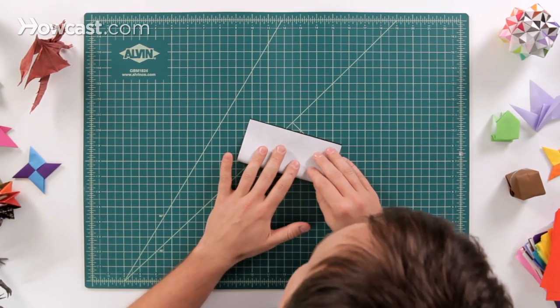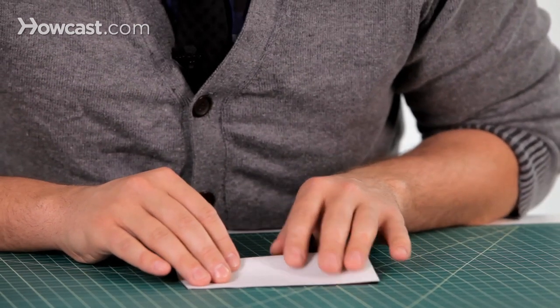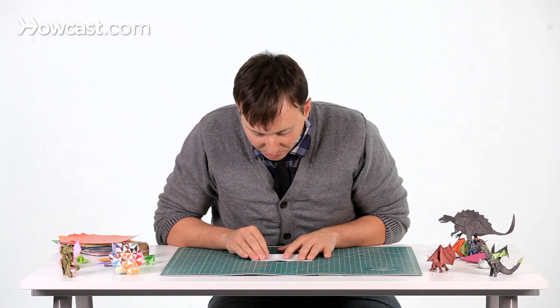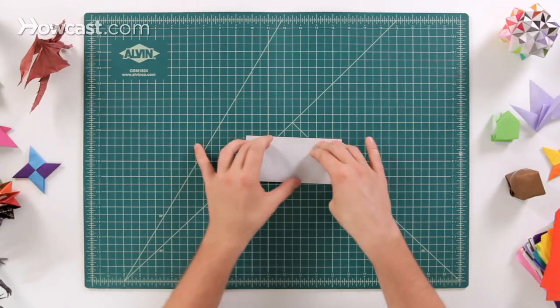Start with the color side up, and we're going to fold that one side at the bottom all the way up to the top. Make sure that they're nice and lined up so that they're even, with nothing extra on there. Then flatten it out and give it a good crease.